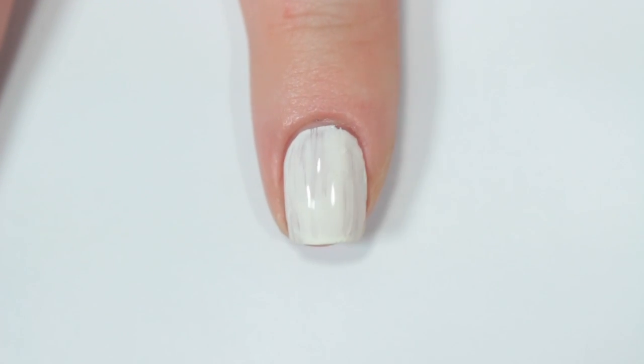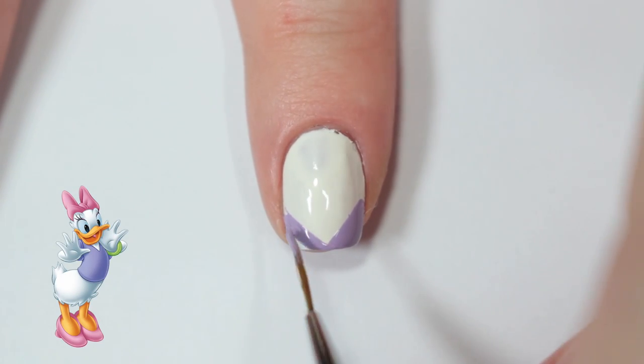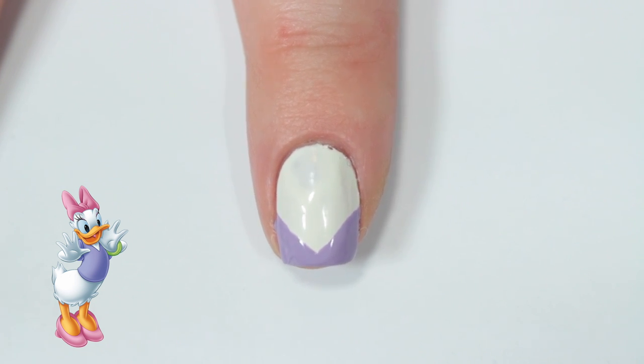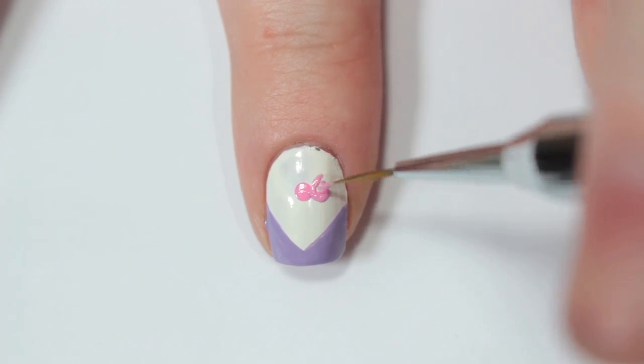I'm taking a purple nail polish and again creating a chevron shape similar to what I did for Donald's — I'm just making it start a little lower on my nail so it's not as thick. Then I'm taking a bubblegum pink and painting a bow just like I did with Minnie and Donald.